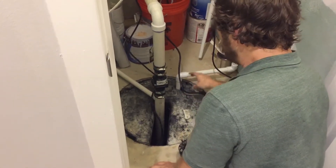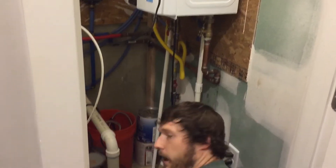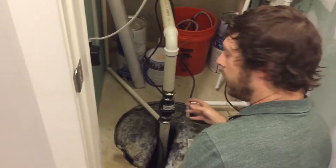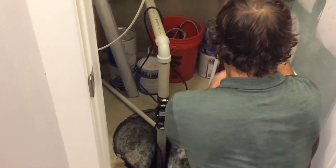We have a few things that go into here. We put the condensate from our tankless water heaters and also the condensate from the air conditioner system into here, so that it fills up every now and then and runs the pump.